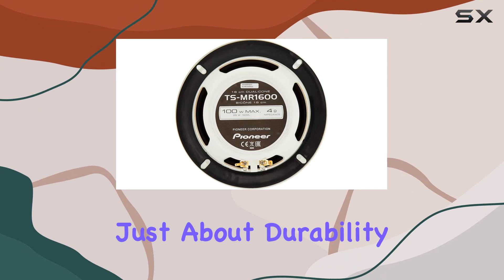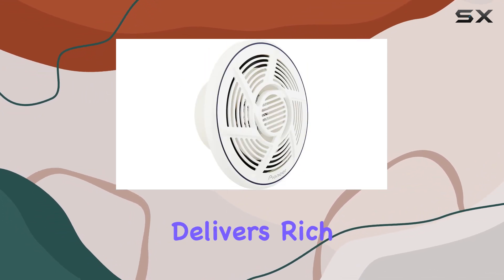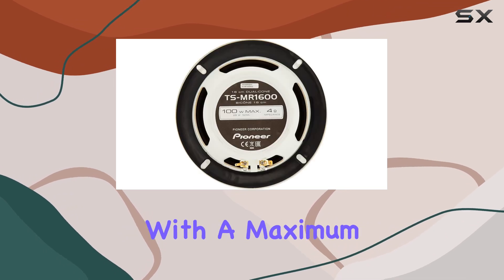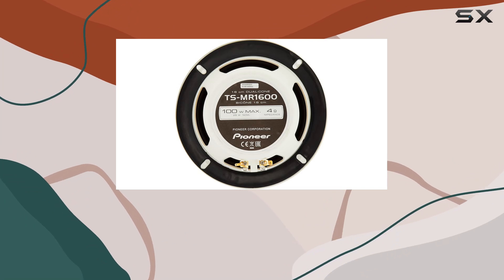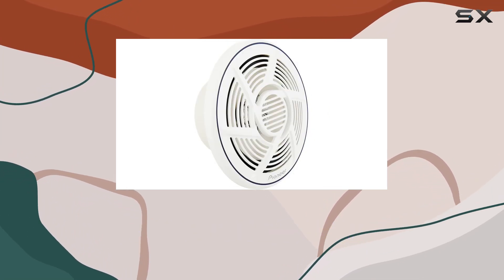But it's not just about durability, it's about performance too. The 6.5-inch size delivers rich, full music whether you're cruising or docked for a relaxing afternoon. With a maximum power handling of 100 watts and 25 watts nominal, these speakers pack a punch without sacrificing clarity.